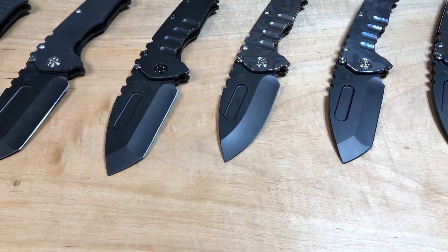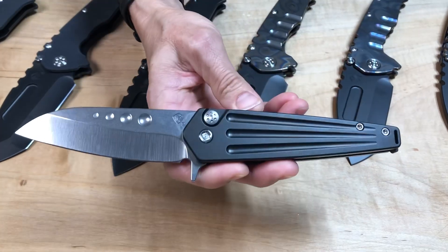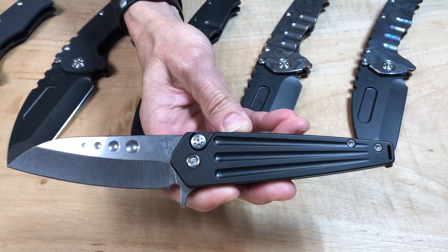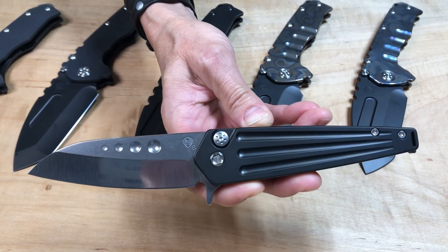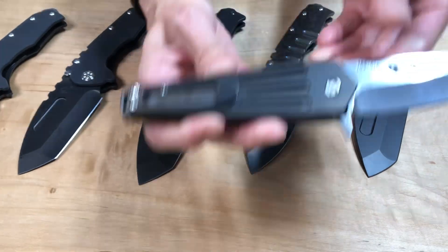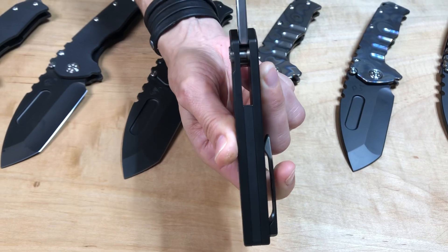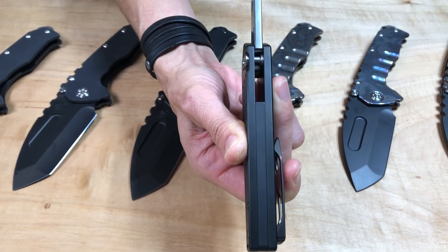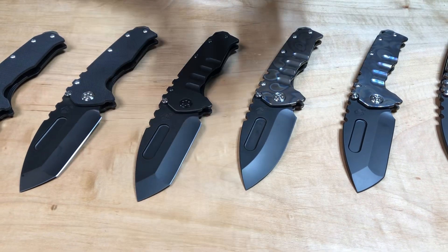And then I have a Nosferatu flipper. This is standard S35VN with the new tumbling process on the blade — the super shine PVD blade, handle and clip. The spacers on this, the back straps or spacers, are aluminum, so those are hard anodized black to match the PVD.